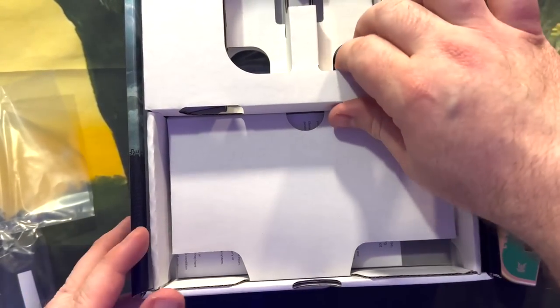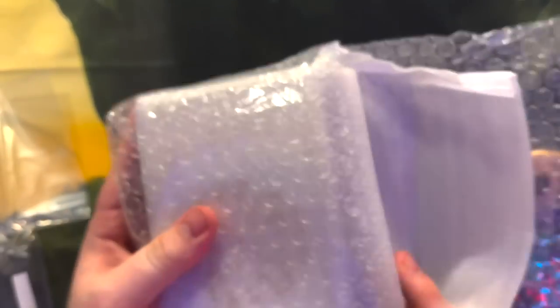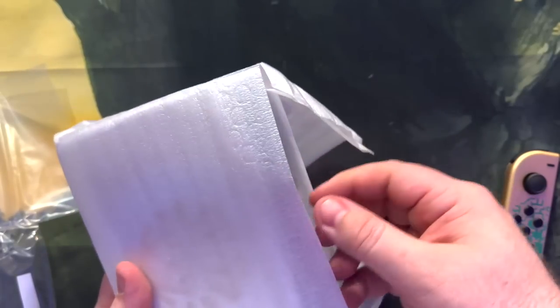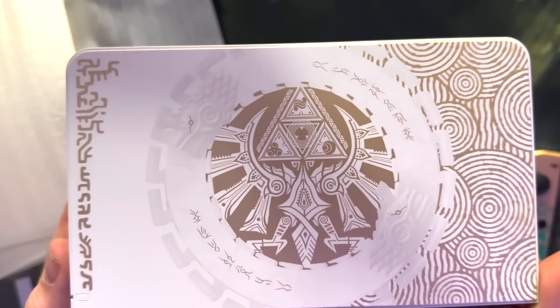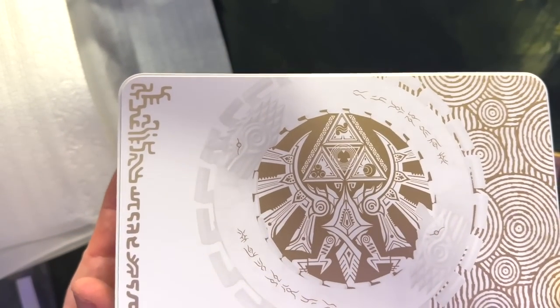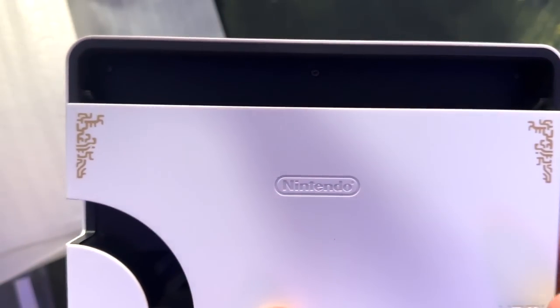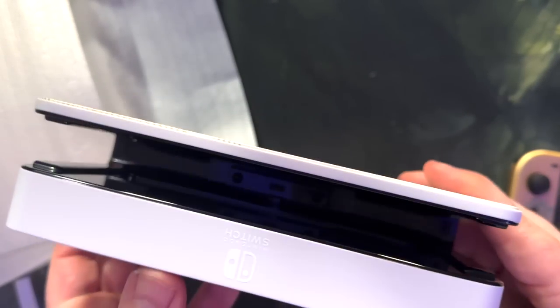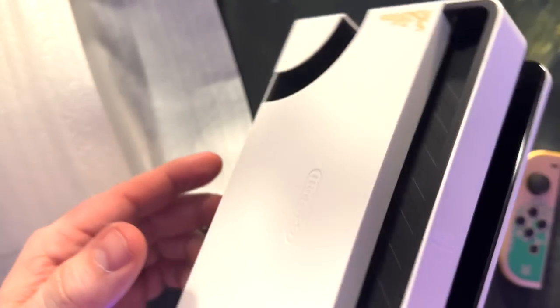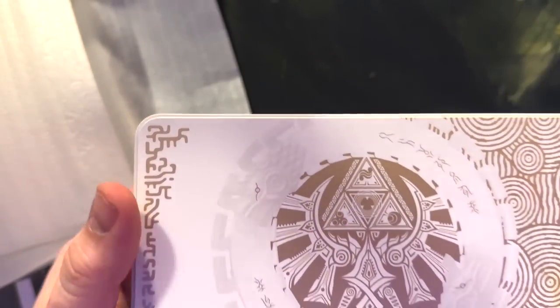Let's get deeper into the box. We're going to skip all the cables, because they didn't do anything special with those, and we're just going to get to the dock. And there it is — look at that. Now that looks sharp. That is definitely, in my opinion, the best looking Nintendo Switch dock to date. Come around the back here — we've got a little bit of gold emboss, and a fully white Nintendo Switch logo on the top. And it is completely smooth on the front.